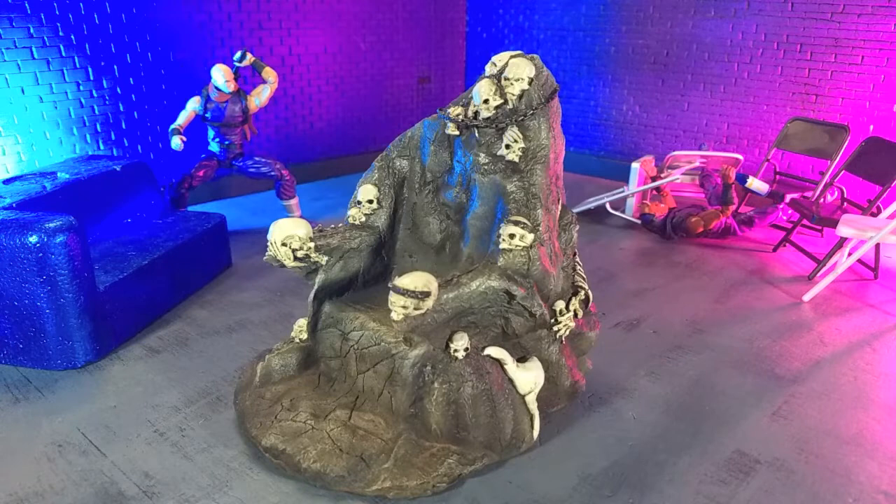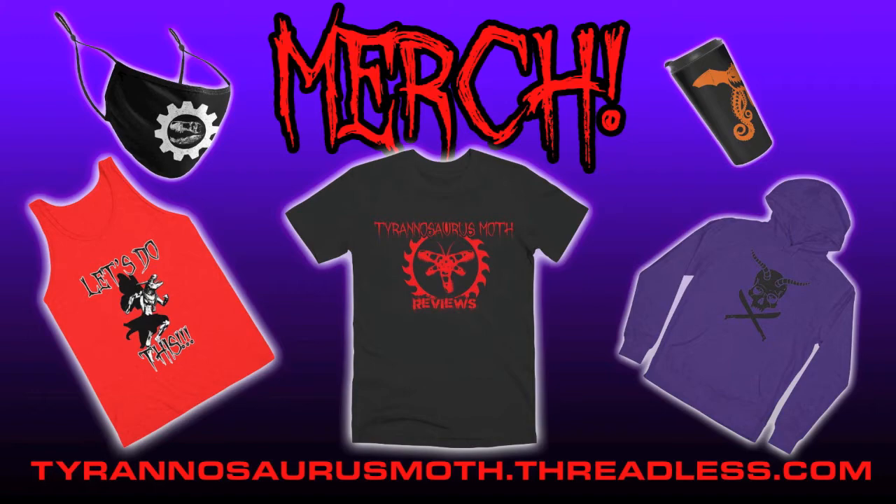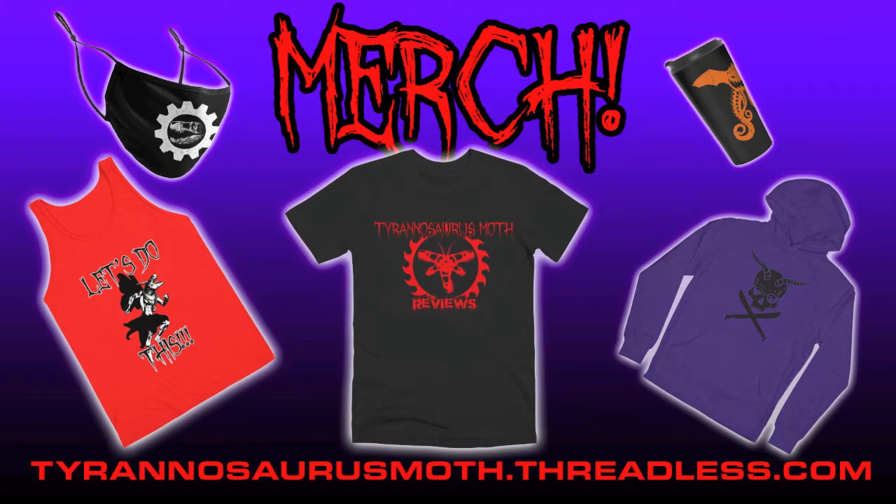If you found this review informative and somewhat entertaining, please consider liking, commenting, subscribing, and/or sharing. And if you want to take it just another step further, I'll have other ways to help the channel directly in the description as well. Please check those out. And with that being said, I hope you take care of yourself, take care of those around you, and most importantly, stay weird, simians. Bye.